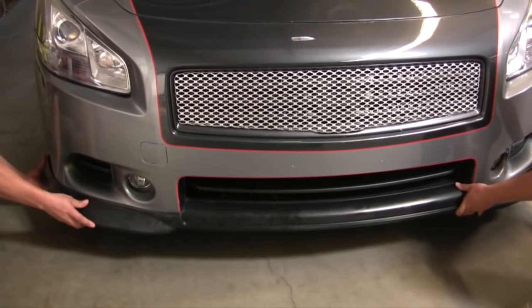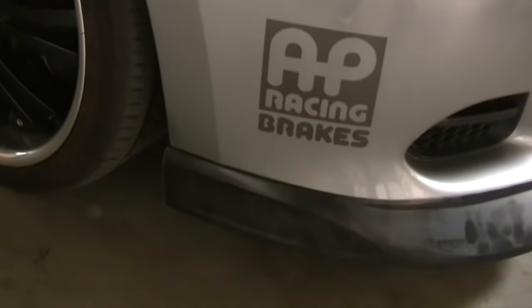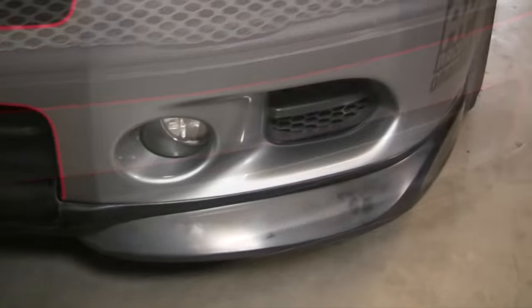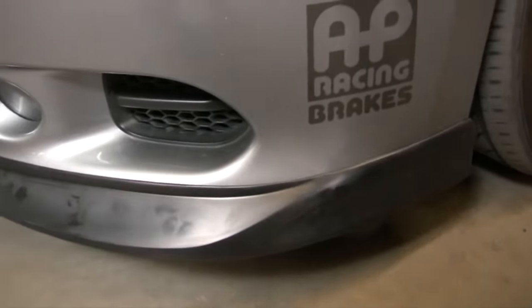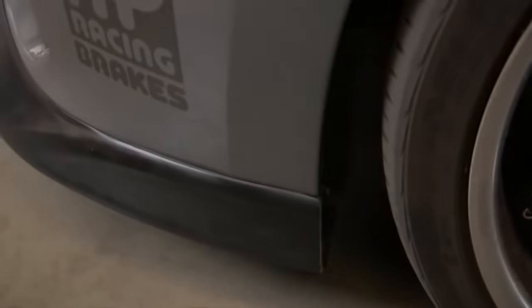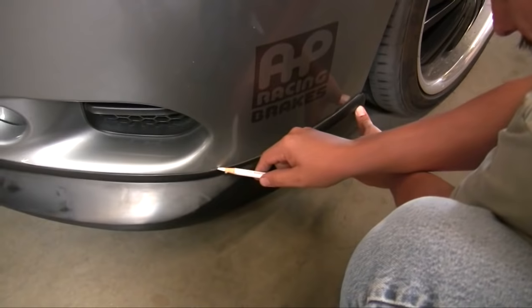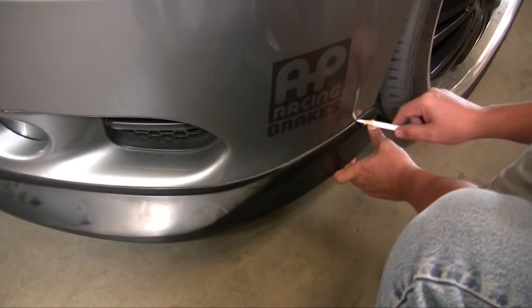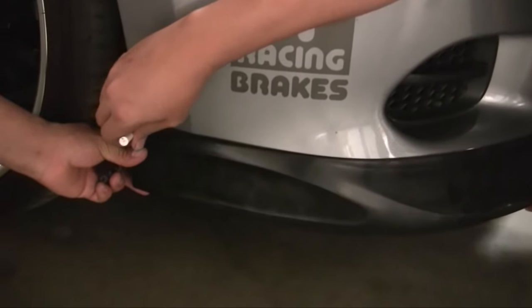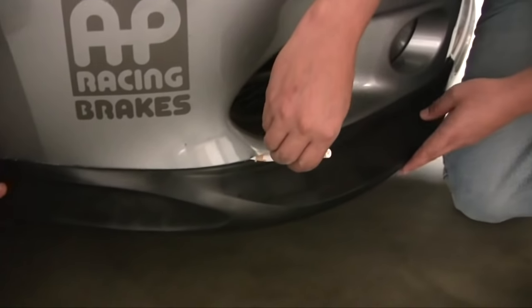Now they're going to work each side evenly, and it snaps right into place. During the installation process, you're going to want to use your adhesion promoter, which is provided in the kit. This helps the tape stick to the factory front bumper. What Juan is doing is marking where the front lip is going to be, so he can prep the front of the car and make sure that it's ready for the tape.